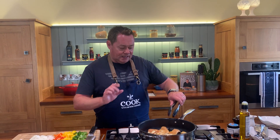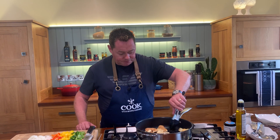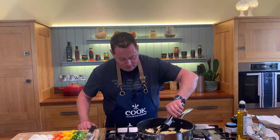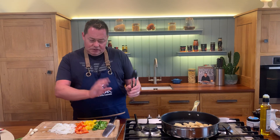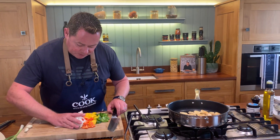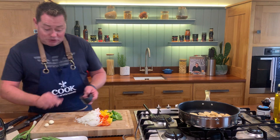These are three skinless chicken breasts, no bone, no skin, just cut into nice cubes. So a little bit of color - just a tiny bit of color. You don't want them too brown. I'm going to move all my vegetables over, then we're going to crush the garlic and put the whole lot into the pan.